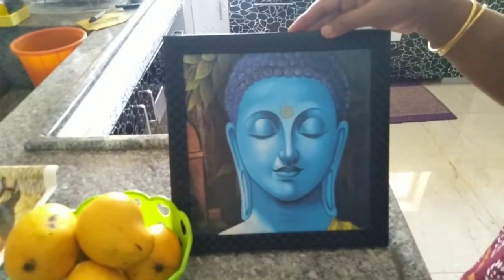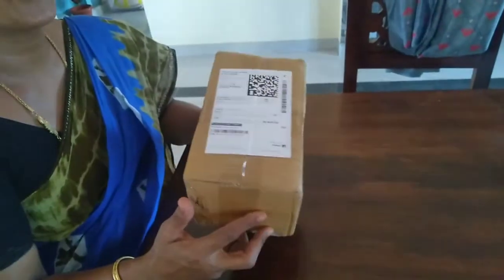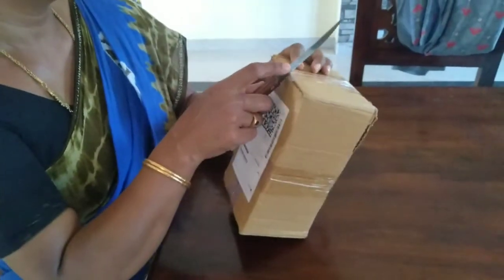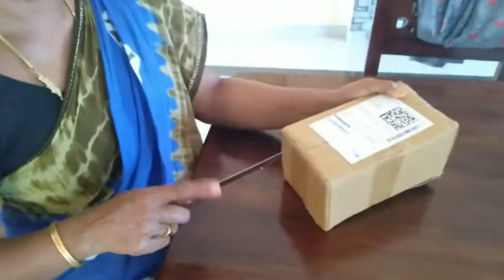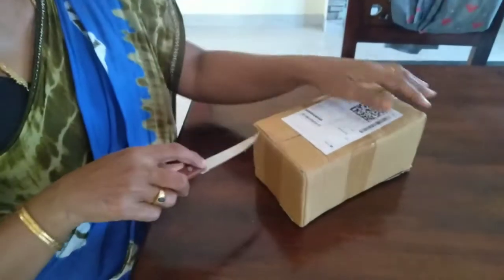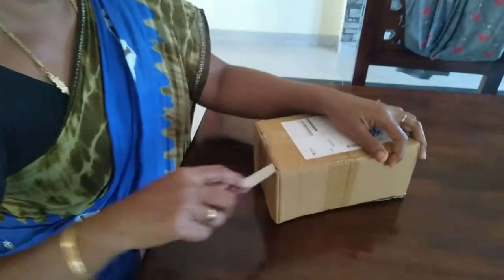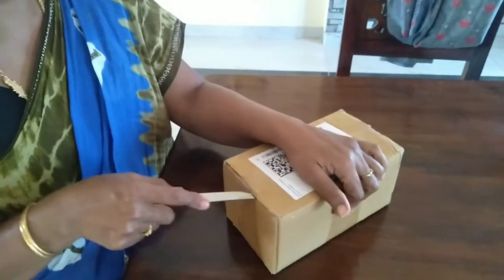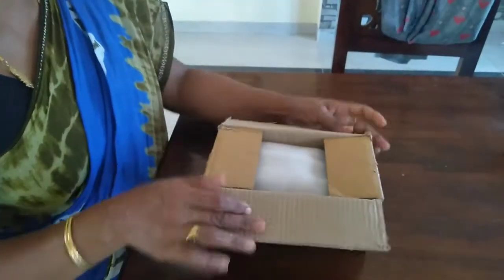Blue color Buddha is very calm. I will put it here. It is a bit quiet.